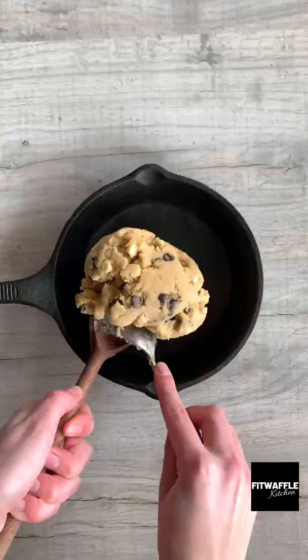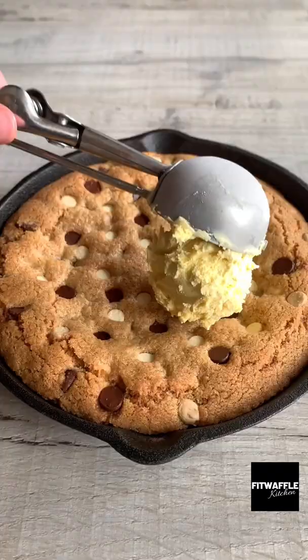Then fold in your chocolate chips — I used a mix but use whatever you wish. Press it into a skillet then add more chocolate chips to the top. Bake in the oven then let it cool slightly.